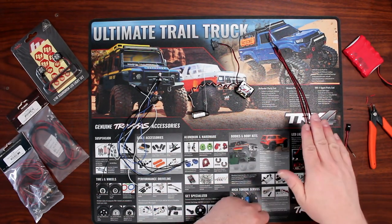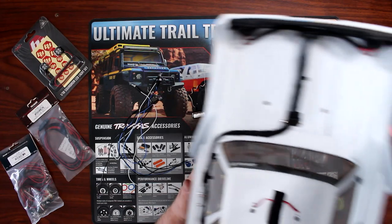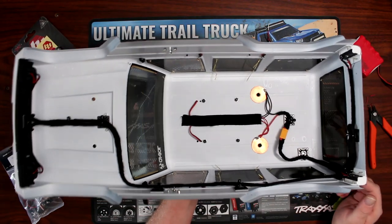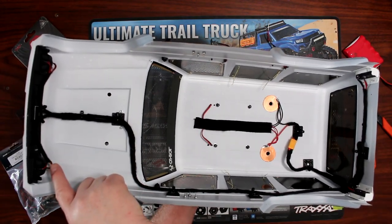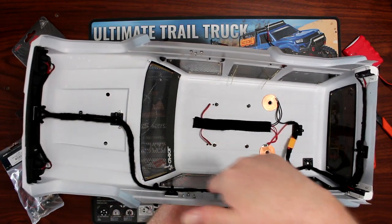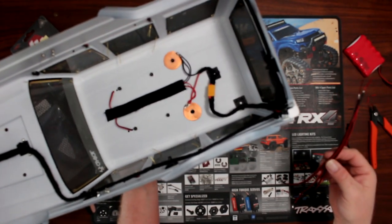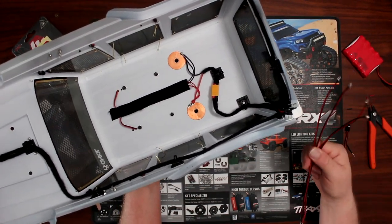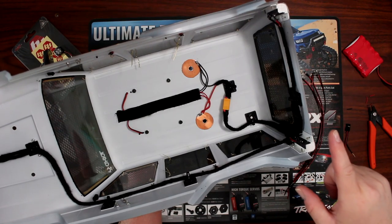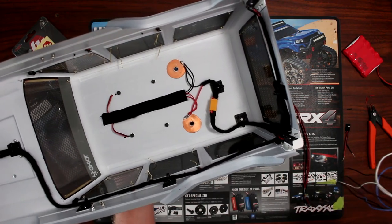This is the kit I use in my Project Cherokee right here, and I do have a video showing how I did it. Basically I have two sets in front — amber and white — and they follow the trail of wires back to the back. In the back I have a set of red RC4WD LEDs and a set of white from my local hobby shop.